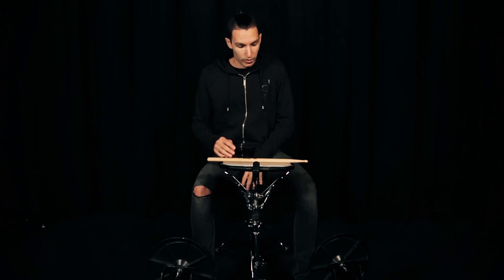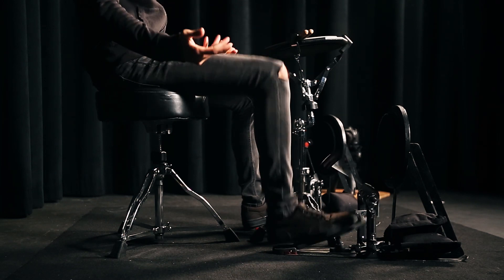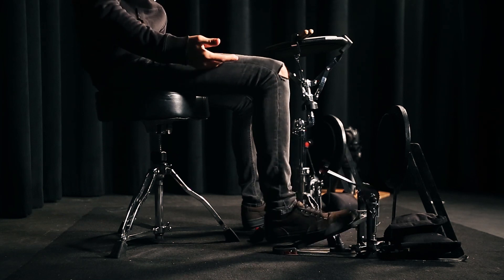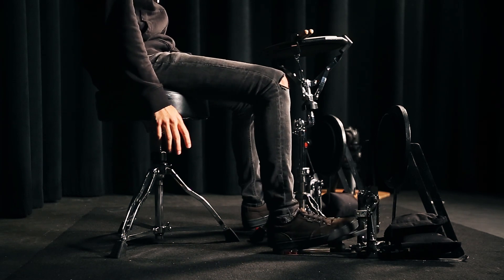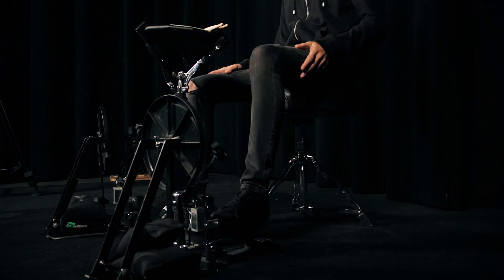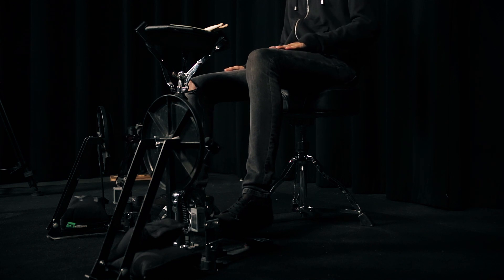A good exercise is to start playing — for example, practicing right foot single strokes at any speed. So if you use leg motion, ankle techniques, whatever it is — heel down and so on — keeping the other foot raised without pressing the beater.